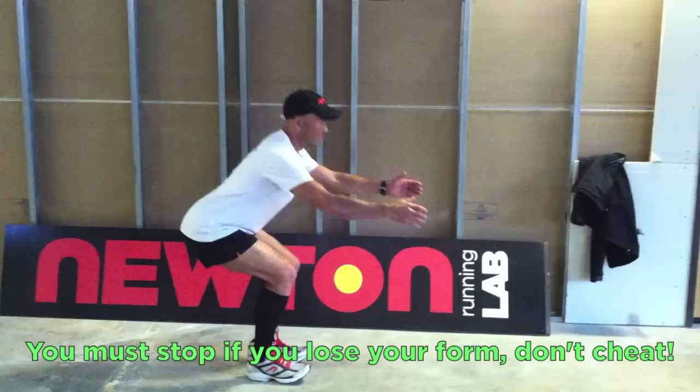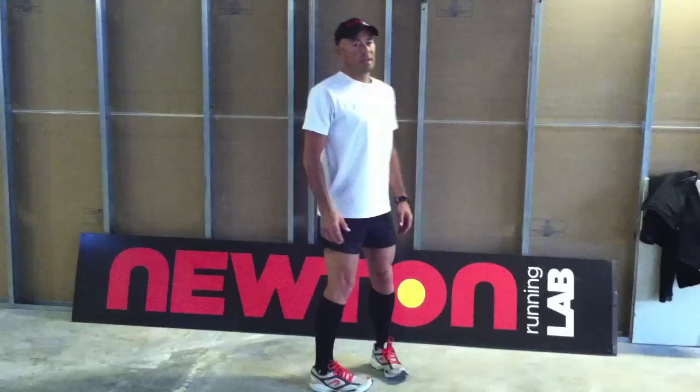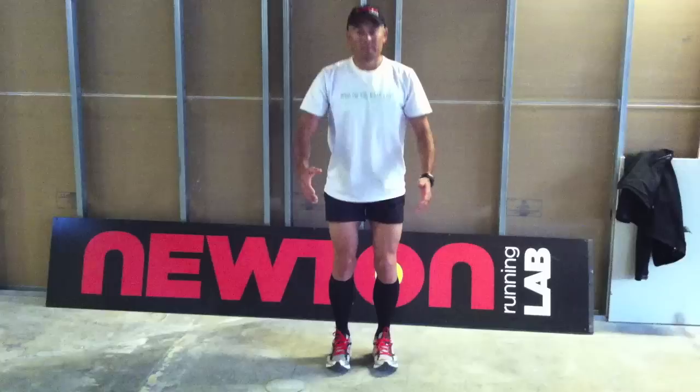A correct squat should engage the gluteus group of muscles. This is done by trying to keep the shins vertical — this forces you back and makes sure you engage your gluteus muscles. Your arms are used to counterbalance, allowing you to balance the back of your legs and your butt against your arms. It's almost like holding something in front of you. The goal is to get as low as you can with your shins vertical.